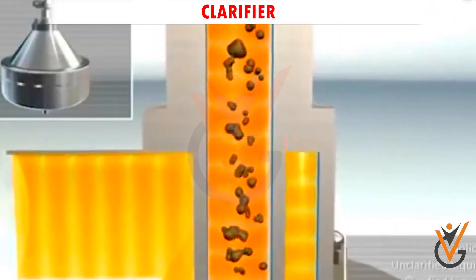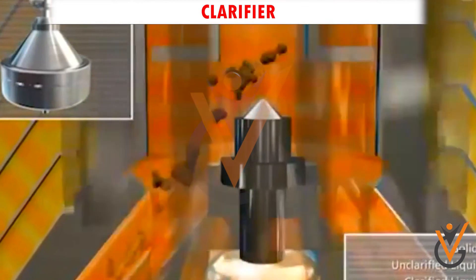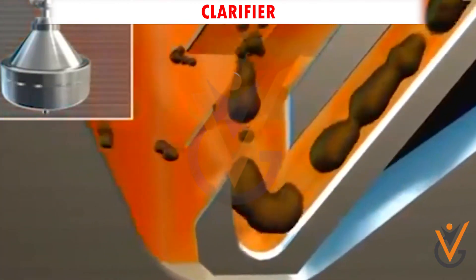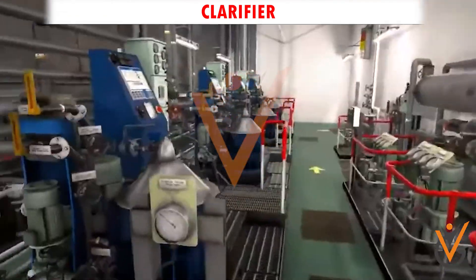Clarifier: When a centrifuge is arranged to remove only impurities and a small amount of water, it is called a clarifier. Since it is used mainly for fluids where mostly solid impurities are to be removed, a gravity disk is not used in a clarifier. Instead, a sealing ring is used to keep the impurities intact in the sludge.